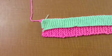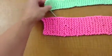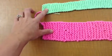Hi, this is Mrs. Shane from the Expressions room and I'm going to show you how to weave two strips of knitted yarn together. You're going to start with two separate strips of 50-inch knitted yarn. The first thing you need to do is check and make sure that the strips are in fact exactly 50 inches.